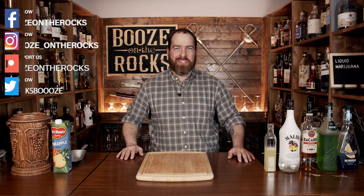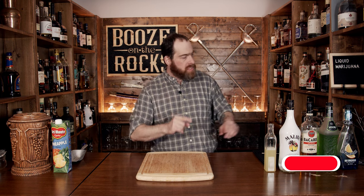Welcome to Booze in the Rocks, where we make cocktails for everyone. My name is David Edwards, and it's great to have you here today. We're going to make a cocktail that's been asked for many times — a liquid marijuana cocktail, simple and easy. It's a bit of a cross between something tropical and a Long Island iced tea, but it's really easy to make.